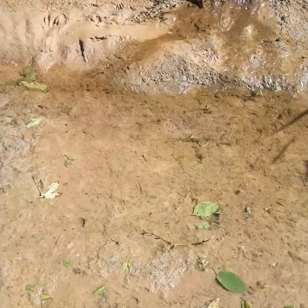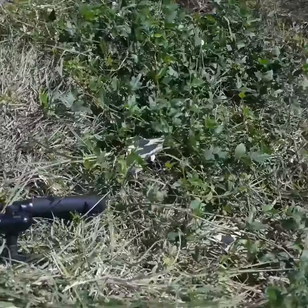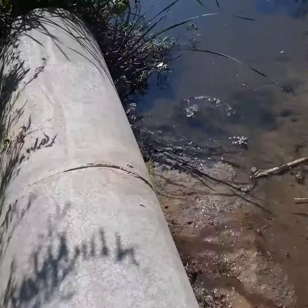Hybrid — dang near swallowed my worm! But you guys know: ripping lips, bank flips.